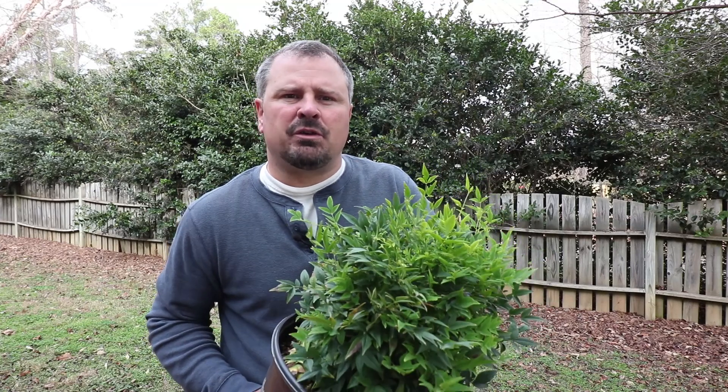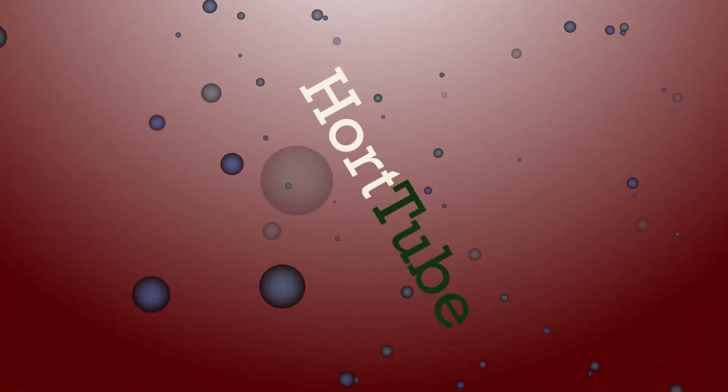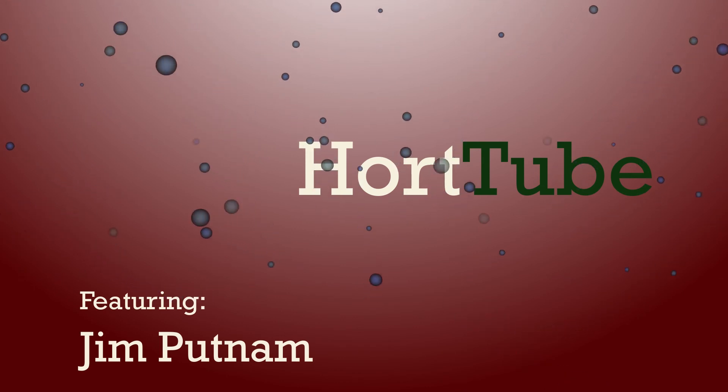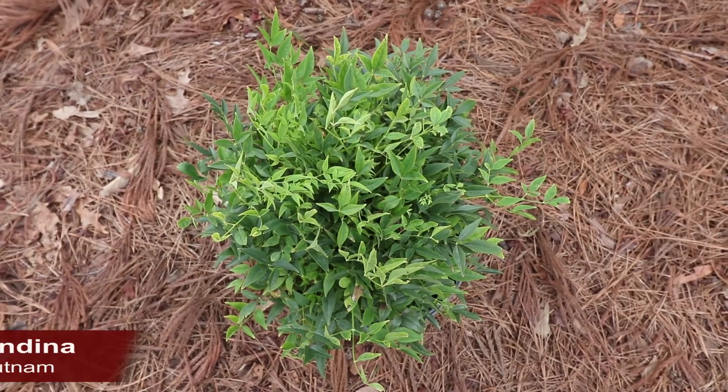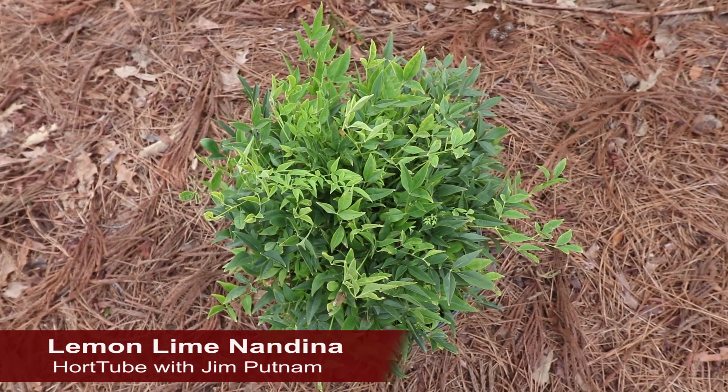Welcome to HortTube, where we talk all things gardening. My name is Jim Putnam and this is a Lemon Lime Nandina — an amazing, low-growing, evergreen shrub that gets beautiful yellow new foliage.